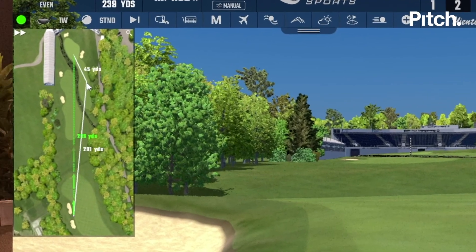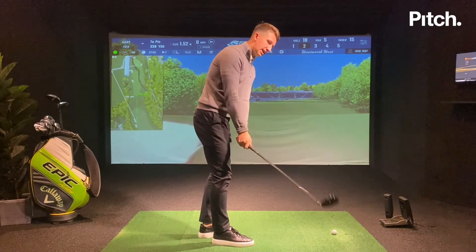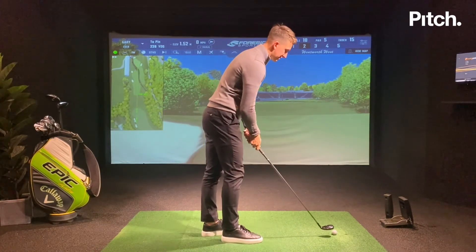If you're going to bail out, the right-hand side is good here. Again I'm going to go through my routine of making sure my takeaway is good. I'm going to take the shot on and see if we can give ourselves an eagle putt.